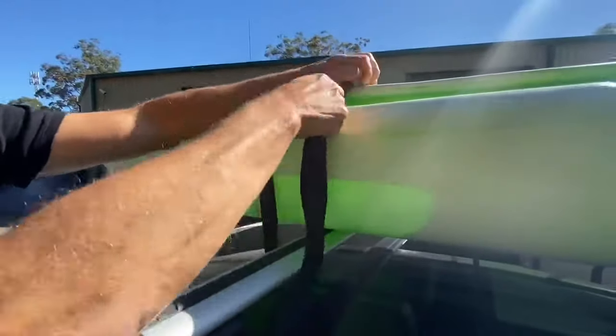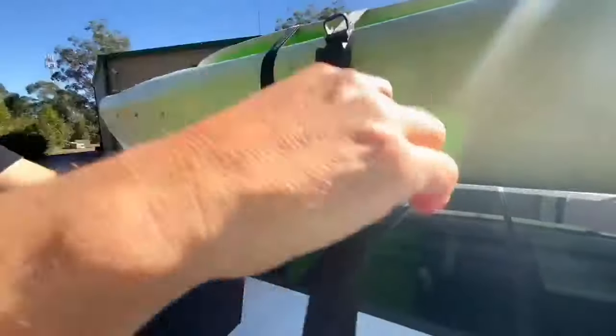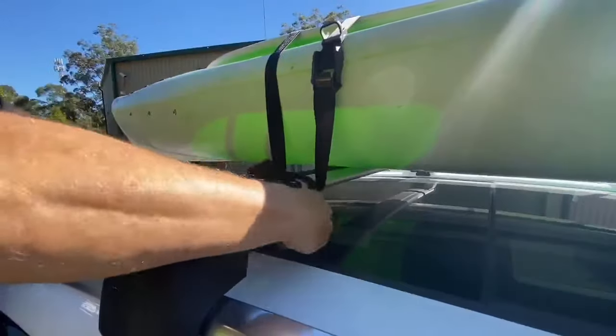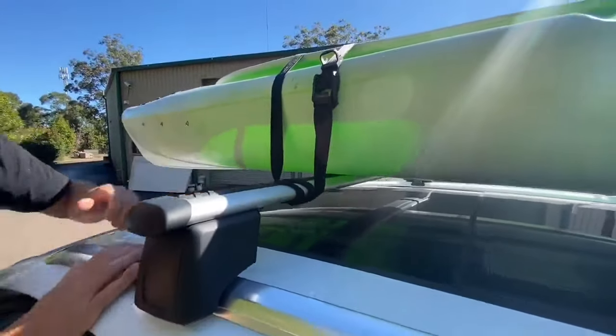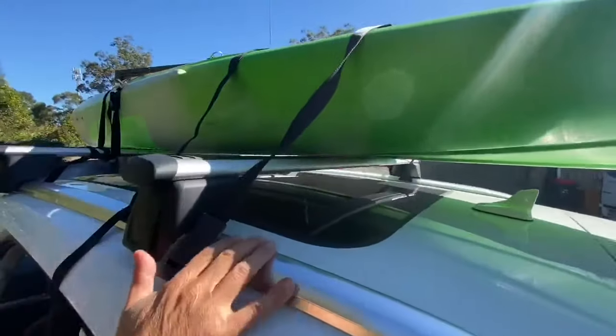Pull down nice and tight. Take the loose end of the strap, wrap it around your roof rack, and do a half hitch to lock that off. Then repeat that on your second strap.